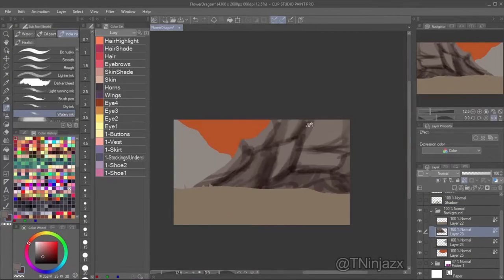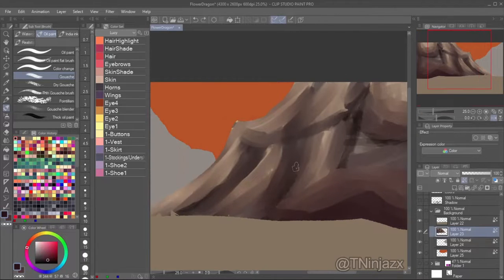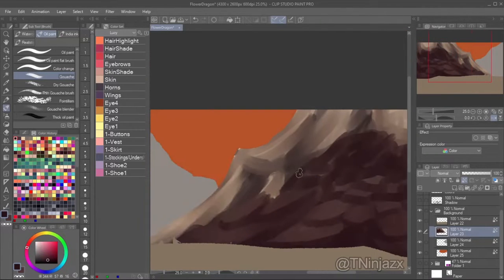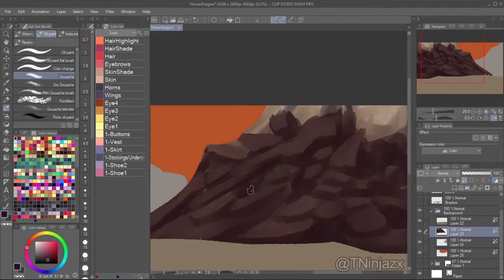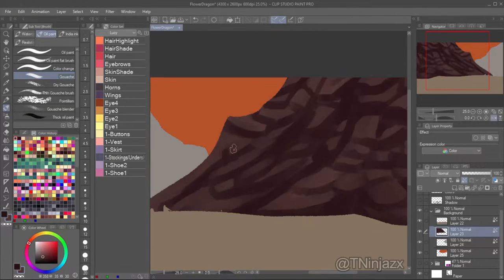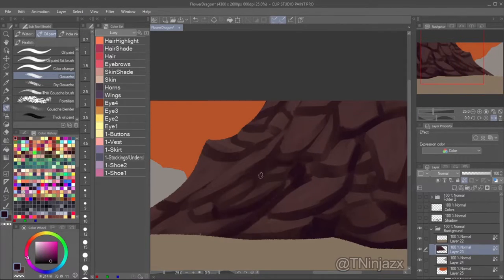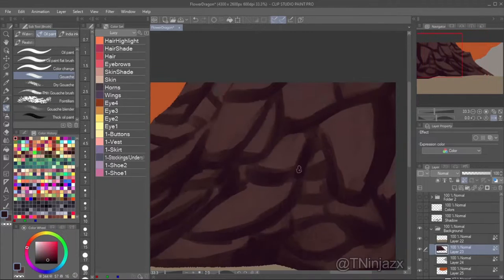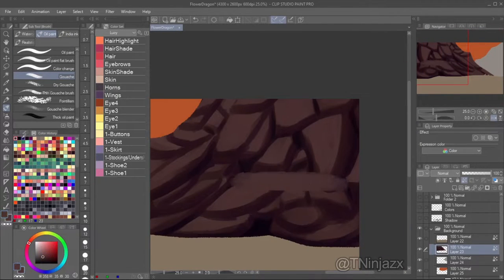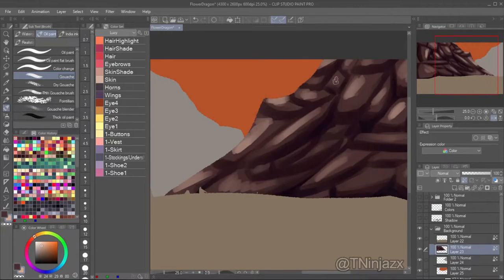Here I do the background — I'm just bad at backgrounds, so I just winged it. I sketched out roughly how I wanted the mountain to be structured, where the rocks are going to go, and I loosely based my rocks off that. I think the rocks look pretty good for someone that doesn't do background art that often. I didn't use any references for the background — I should have; it probably would have been better.